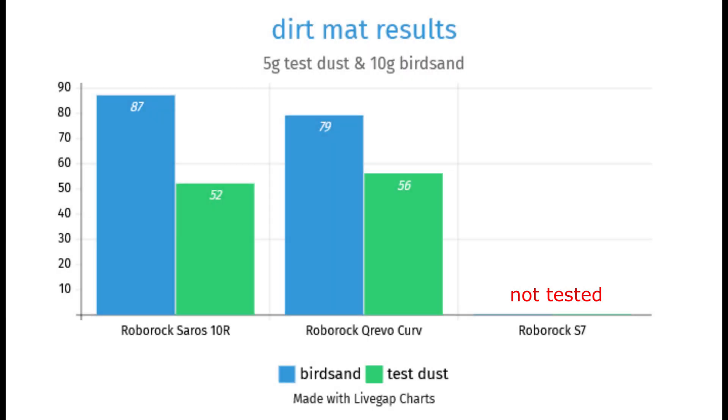Let's take a look at how the Saros 10R compares to its in-house competitors from Roborock. When cleaning the dirt mat, the robot lags behind the CrivoCurve in dust removal with 56% versus 52%, but it leads in sand pickup with 87% versus 79%. However, the cleaning results achieved here are generally not particularly good, as we'll see later.